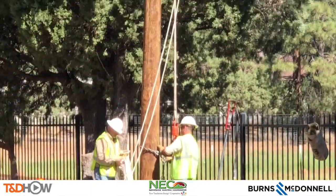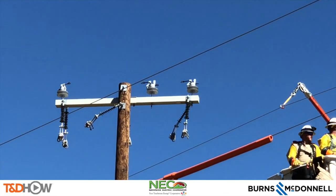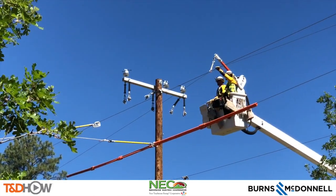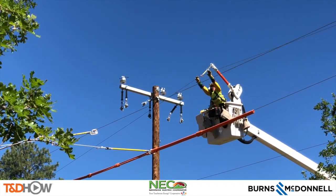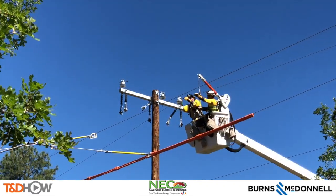As we pan back up on this newly installed wooden distribution pole, you can see in the bottom right corner of the screen our line crew getting ready to move the energized lines onto this new pole. Here they are starting that line transfer on the first phase using the jib on the bucket truck. You can see the two other phases or lines in the foreground being held out of the way.